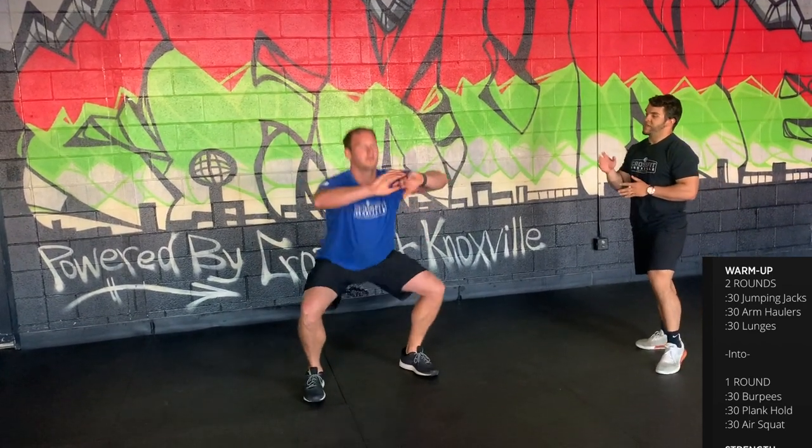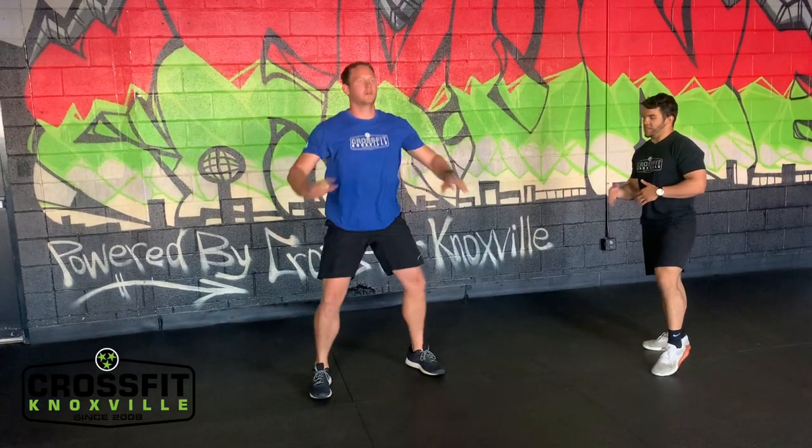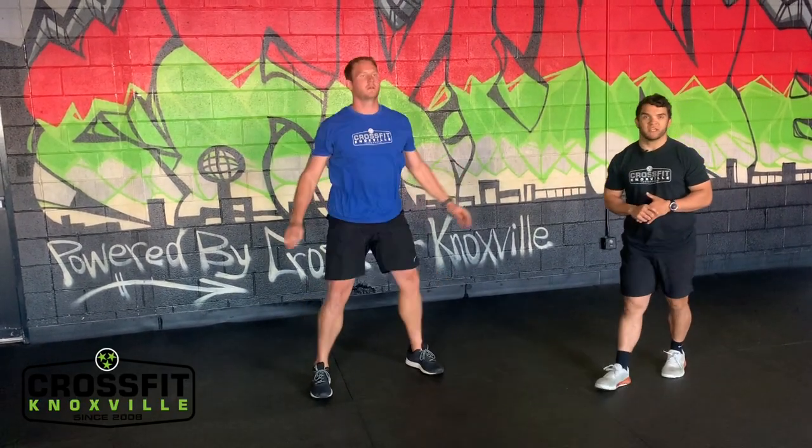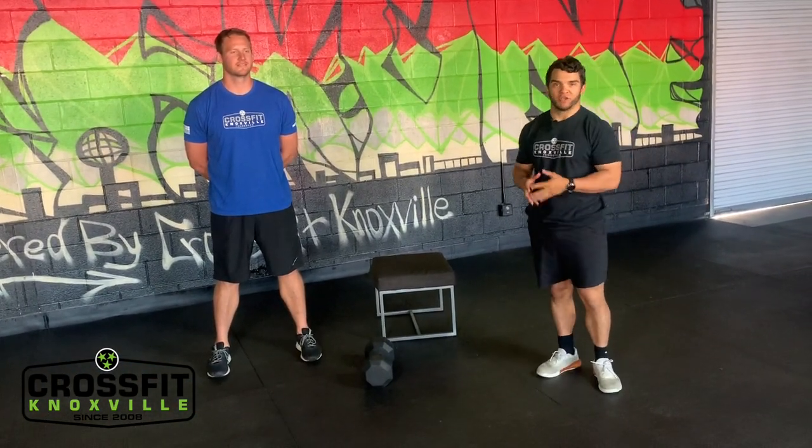After the 30 second plank, you have 30 seconds of air squats — get those hips moving, chest nice and proud, hips below the knee crease, staying on the heels.